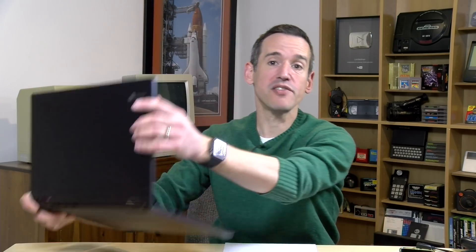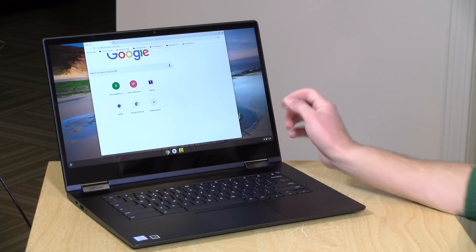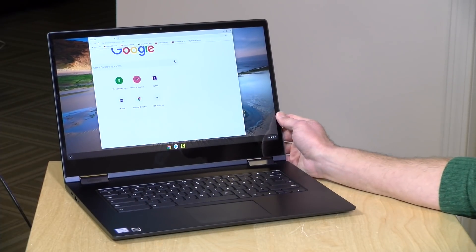We're going to be taking a closer look at this Chromebook in just a second, but I do want to let you know in the interest of full disclosure that this came in on loan from Lenovo. So when we're done with this, it goes back to them. All the opinions you're about to hear are my own. Nobody is paying for this review, nor has anyone reviewed or approved what you're about to see before it was uploaded. So let's get to it and see what this Chromebook is all about.